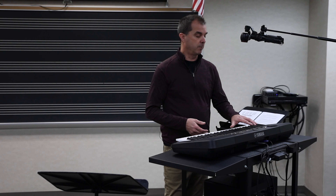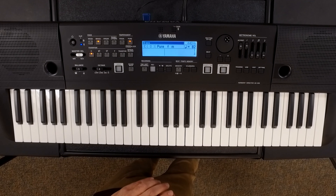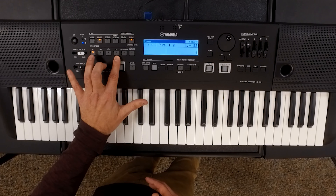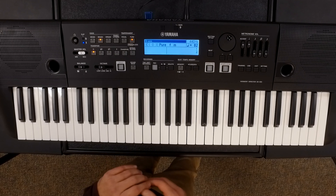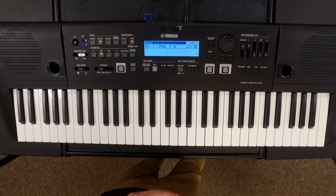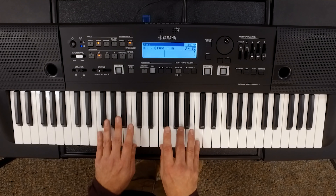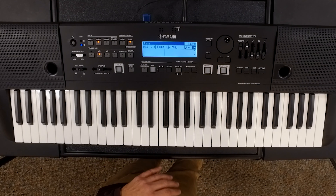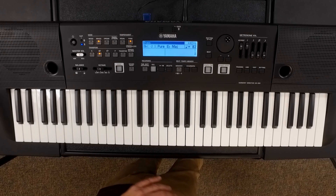One feature I find particularly helpful is the transpose buttons on the left side. We have C, B-flat, E-flat, and F, obviously connecting to the instruments that play in those keys. So if you're doing a sectional with the trumpets, you can simply press B-flat, and everything on the entire keyboard has been shifted down to transpose along with the trumpet — including the triad itself. If I play an F major triad, it's showing E-flat, reminding you that we're in the key of E-flat but transposing for the trumpet.